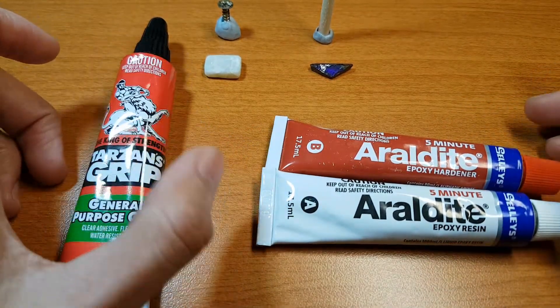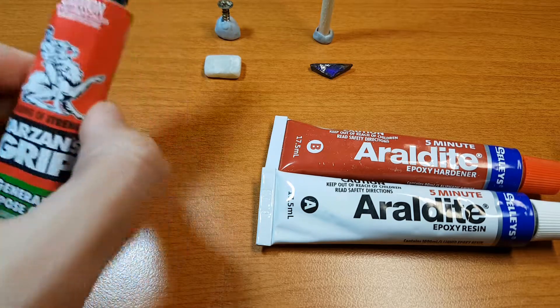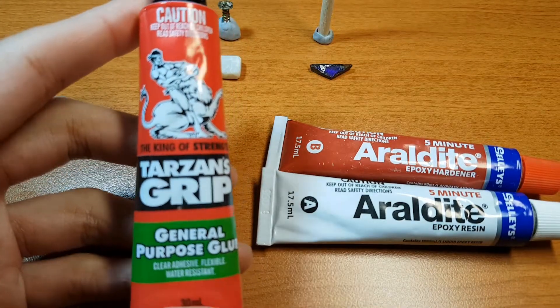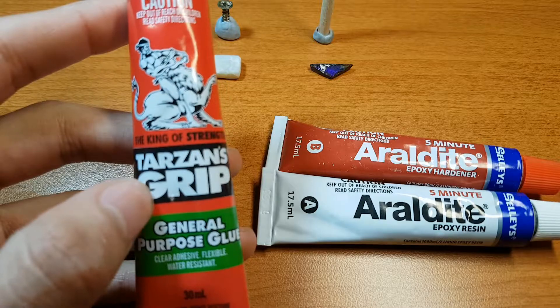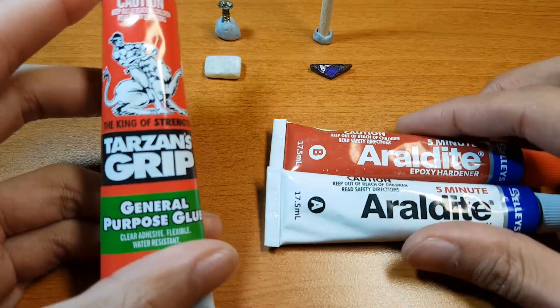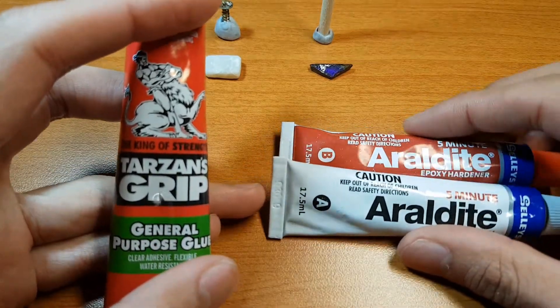Five minutes only gives you a decent hold, but if you're on a cabbing wheel or even just with the dremel you're going to hit it and it's potentially going to come flying off, or at least it'll move, which is not ideal. But a subscriber was talking to me the other day and they were saying that Tarzan's Grip general purpose glue is just as good as epoxy, which I thought was absolutely crazy.